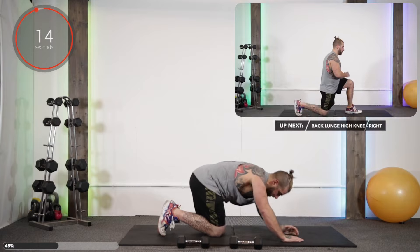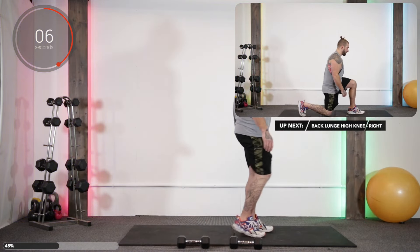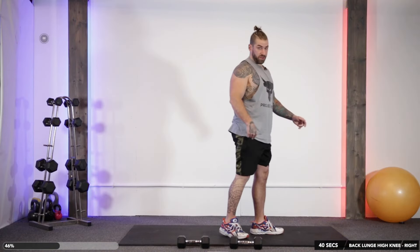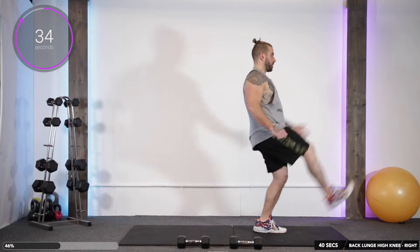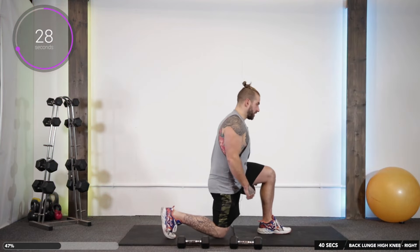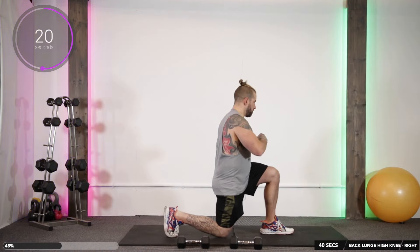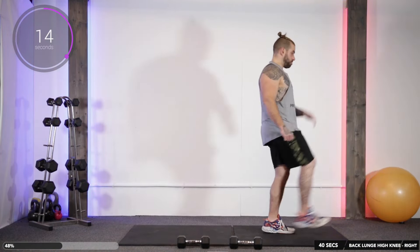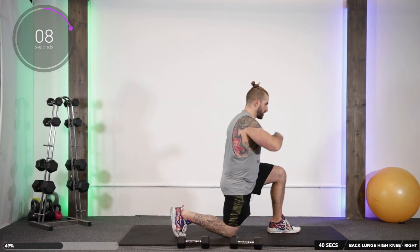Up next we've got a sticker — it's a back lunge high knee. So it's a little bit like the starter sprints we did yesterday. We back lunge, right knee touches the floor, and then we go up straight back on the same leg. We have to launch up off the floor, so make sure there's distance between the floor and your foot.